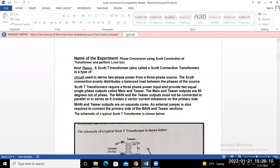The name of this experiment is phase conversion using the Scott connection of transformer and performing the load test. That means if we convert from 3-phase to 2-phase, we apply load on the secondary side — either balanced load or unbalanced load — and we try to perform that test.